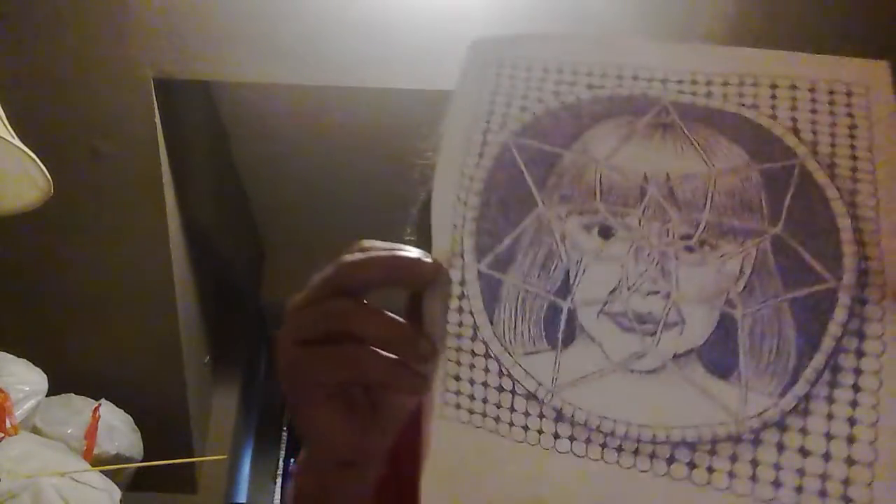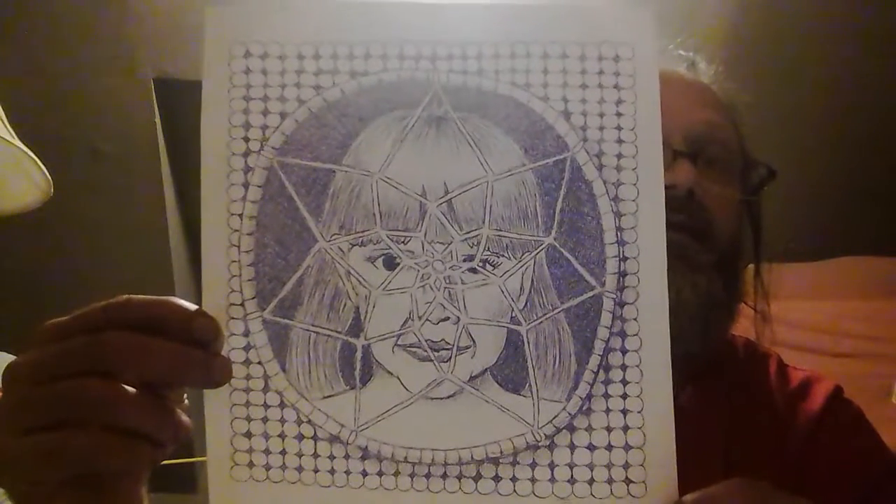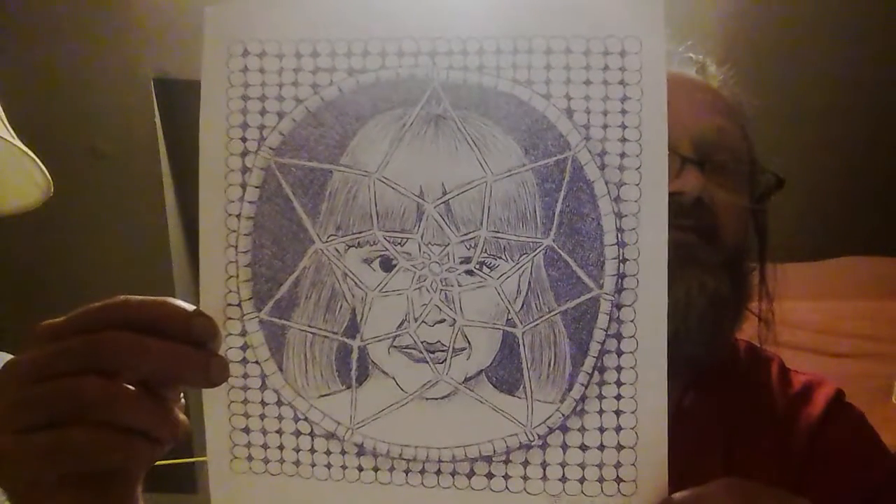Now here are some others that I found kicking around that I don't think I've shown before. Here we go — it's another dream catcher with beads, done in just regular blue ink pen that you'd normally write with, in crosshatch. Those are always fun to draw.